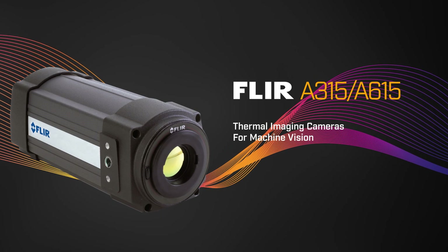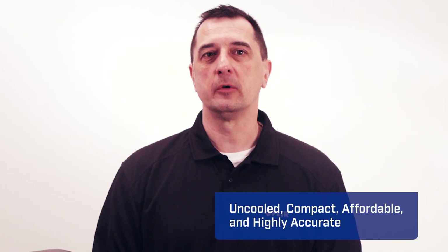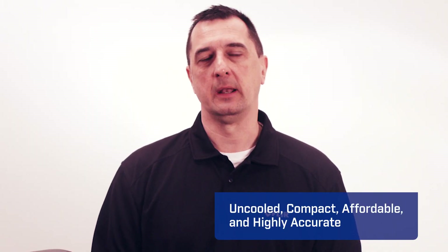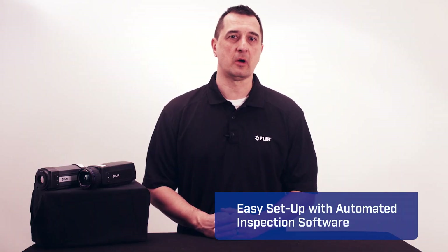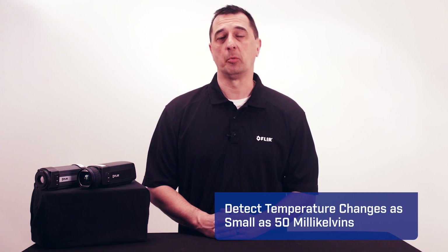Hi, I'm Paul Serapuzco from FLIR, and I'm here to tell you about the FLIR A315 and A615 thermal imaging cameras. These uncooled cameras are compact, affordable, and highly accurate. They offer easy setup with automated inspection software, and they're sensitive enough to detect temperature changes as small as 50 mK.